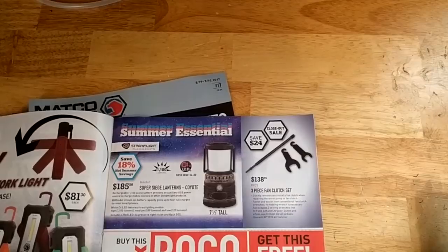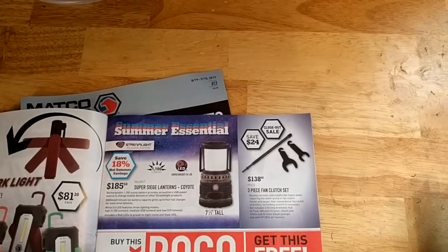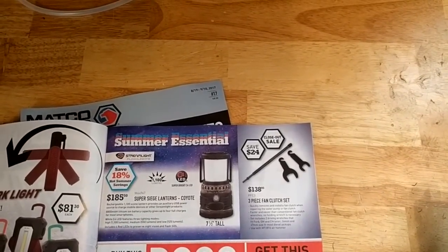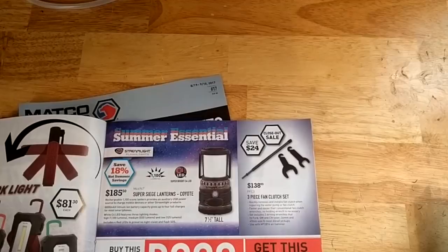Three-piece fan clutch set for $138. It might be handy — it's good for Ford, GM, and Chrysler, for most diesel pickups. You can use it with an air hammer.